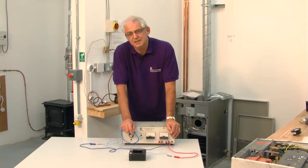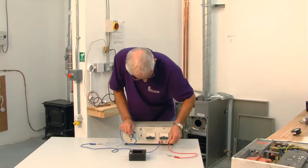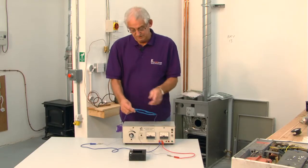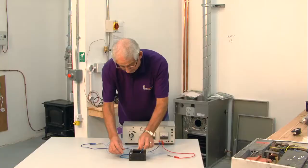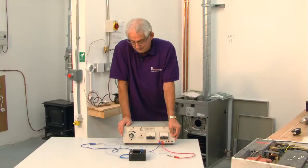If I put AC current through it we get a different reaction altogether. I now need to change these over. We know that with AC the frequency is 50 hertz — the current is moving backwards and forwards 50 times a second. So if I now put that in there and turn it on, that's what we get.